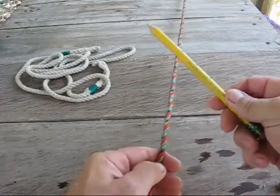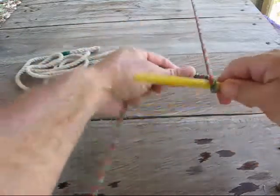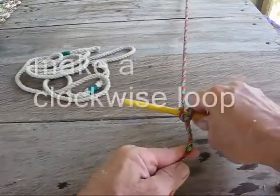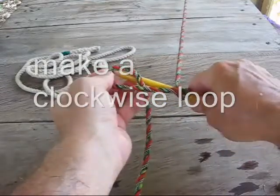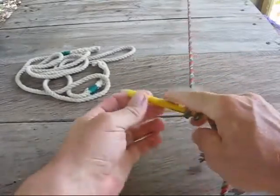All you do is you take your Marlin Spike, put it on the rope, wrap the rope around it tight, then just twist your spike around the back of the rope, make a counterclockwise loop, and just pull it tight, and you have a perfect handle.